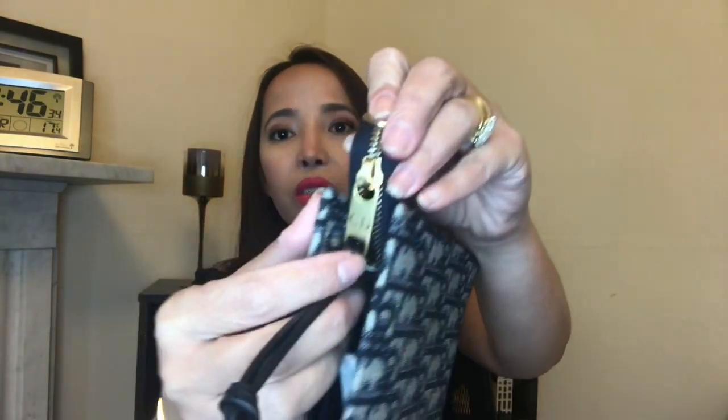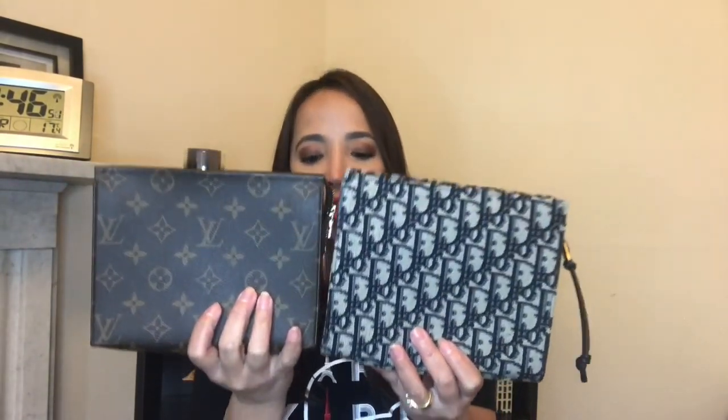For the LV Toiletry Pouch 19, since it has shiny gold hardware, I'm using a strap with a double zip chain that I have. For the Dior one, since it has brass hardware, I like the CD initials — Christian Dior — so I'm using a chain from my Gucci mini. These two pouches are almost the same size; I'm still not sure which one I prefer.